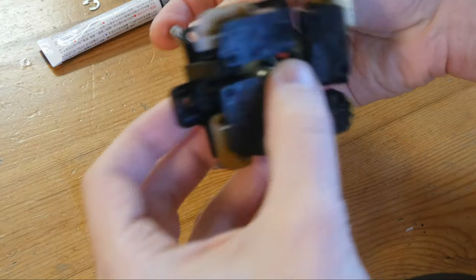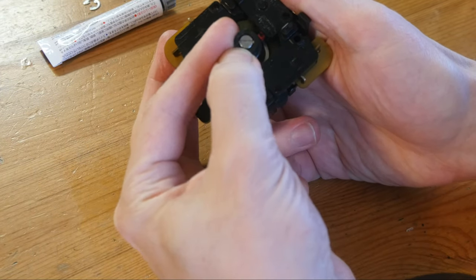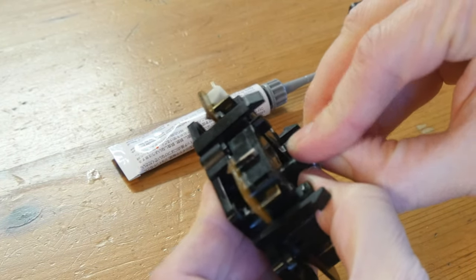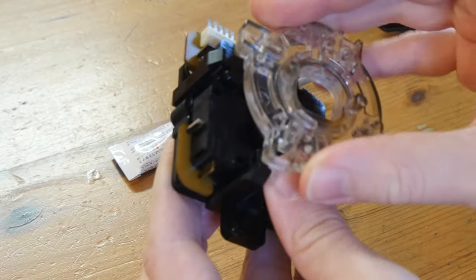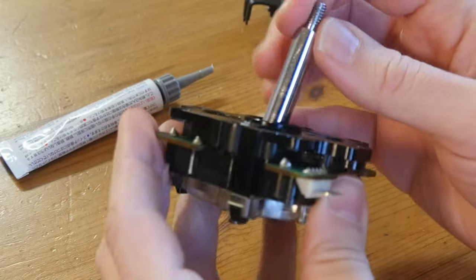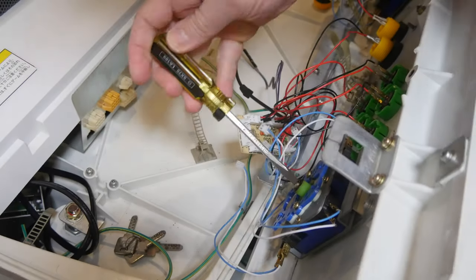Now we can slowly thrust our stick into the housing. Thankfully the e-clip is much easier to put on than it is to take off. Finally you can clip the gate into place and we are complete — one clean, lubed sandwich stick.